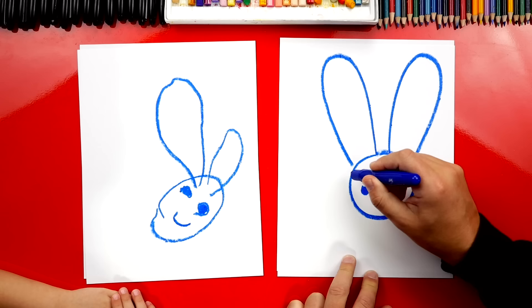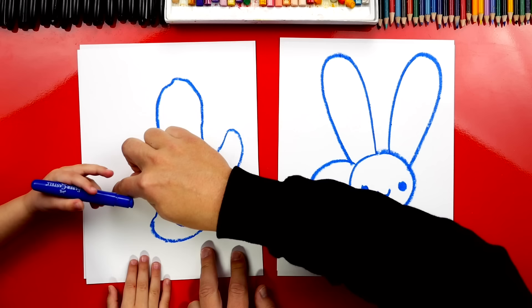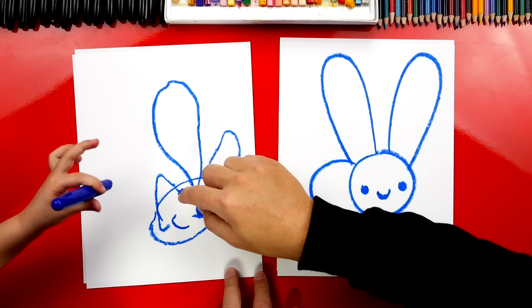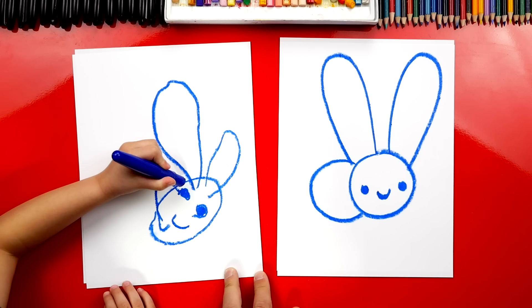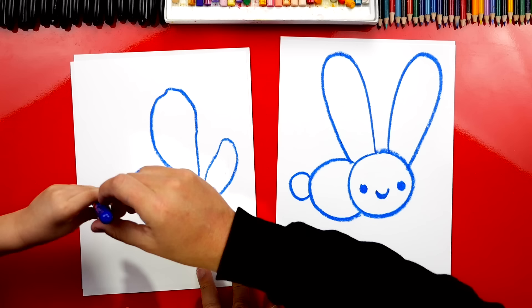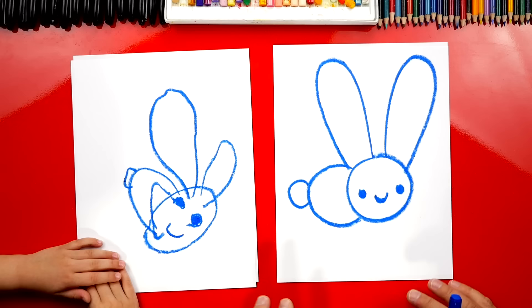Next, we're going to draw our bunny's body. We're going to draw the letter C, connected to the head. You can draw a bigger body if you want. And then we're going to draw another C, but a smaller one — this is for the tail. That's a perfect little bunny tail.